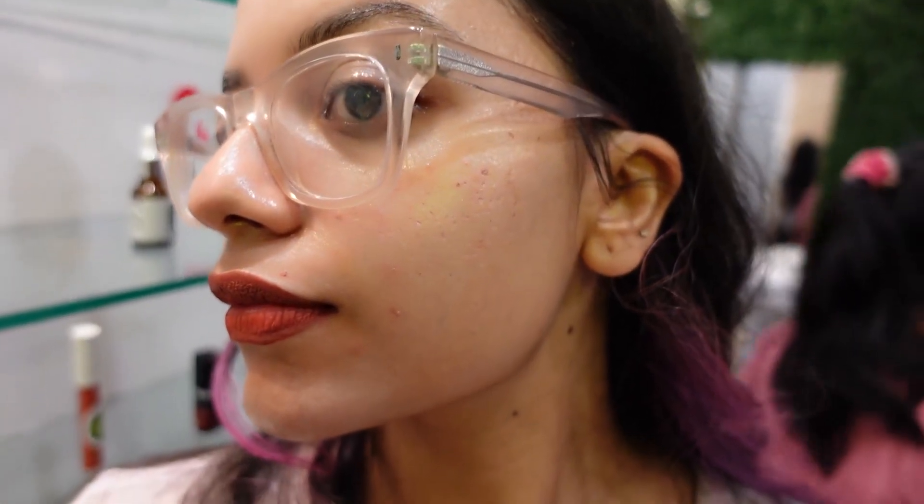Just look at that glow! I got that total Korean glass skin look and it was beautiful. I couldn't stop looking in the mirror. It was really nice. Yeah, it was an amazing experience.